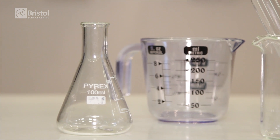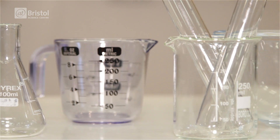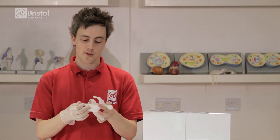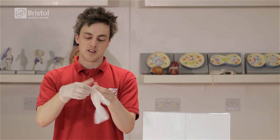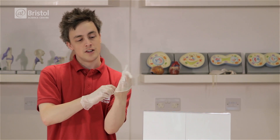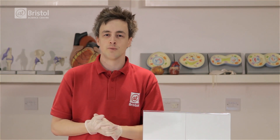For your invisibility trick, you'll need some Pyrex glass — any measuring cylinders or coffee pots which are made of Pyrex will be great for this. And you'll also need something called glycerol, which is a sweetener that you can get from the local chemist, also known as glycerin. I'm going to be wearing some gloves for this because it can get pretty sticky. You don't have to use glycerol though — baby oil or vegetable oil will work just as well.